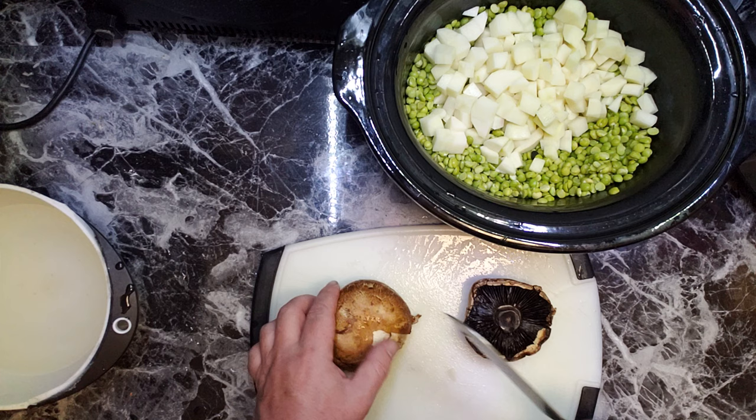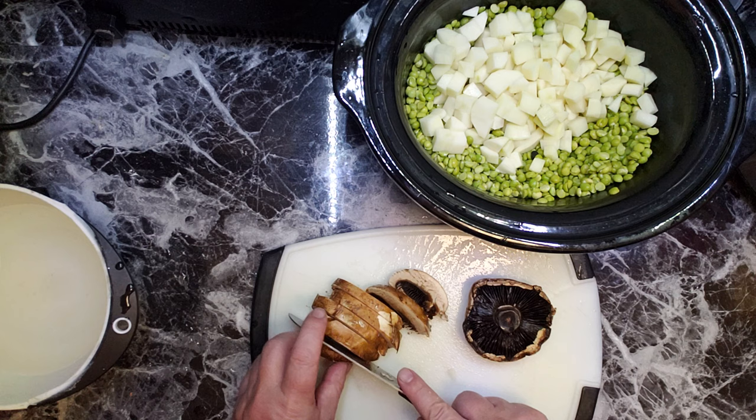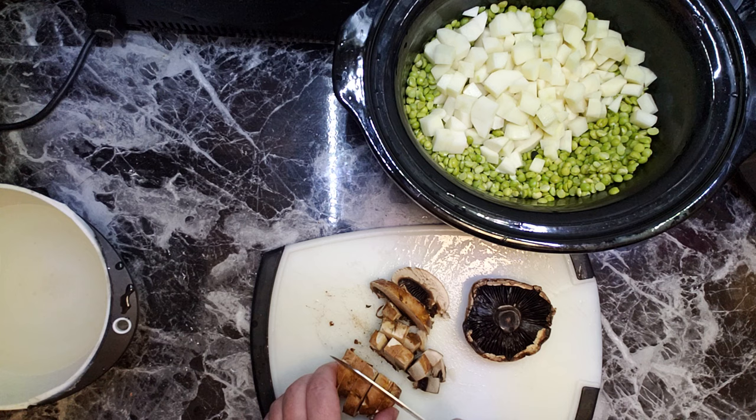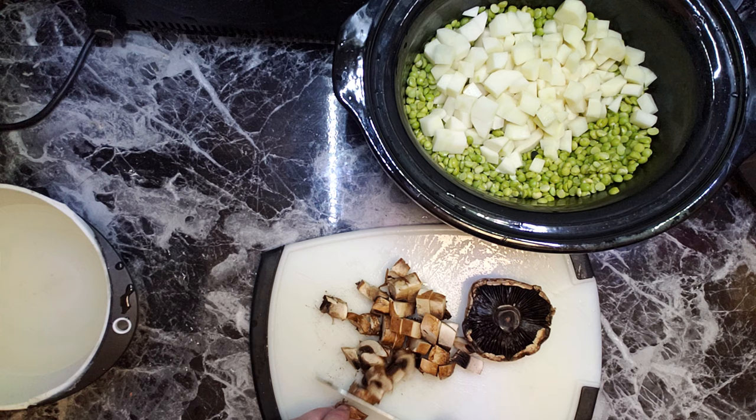Here I have two mushroom cups. I'm gonna slice them and toss them in — instead of bacon or ham, I'm gonna slice them in.